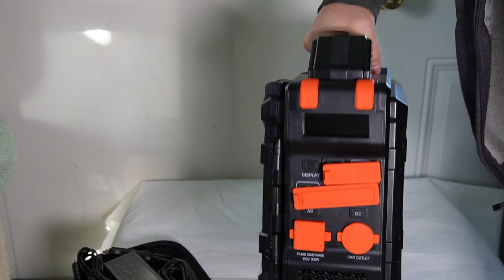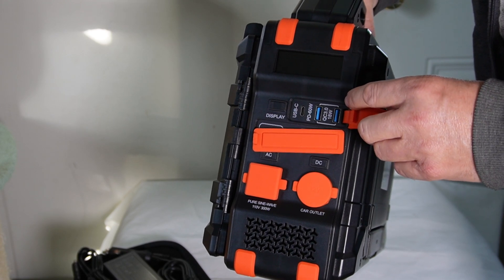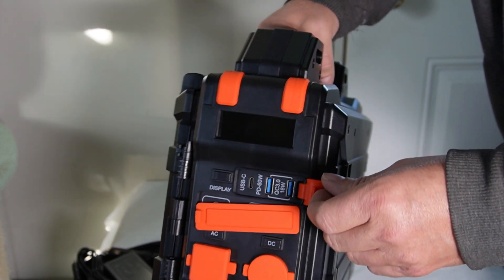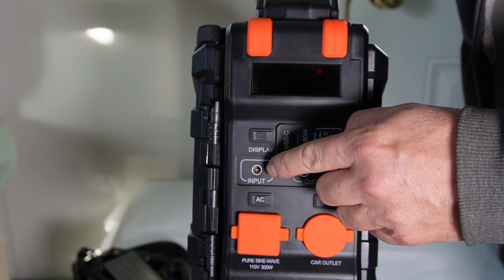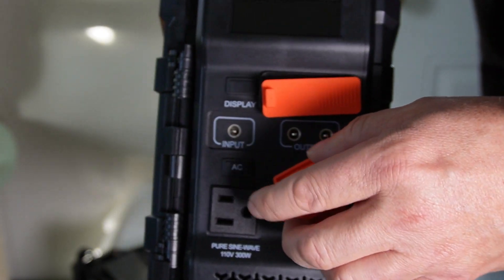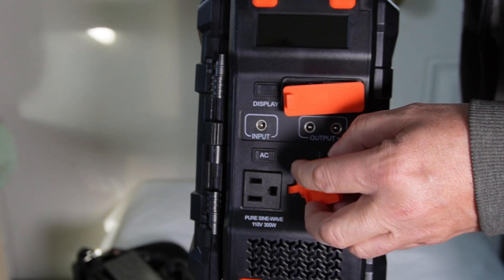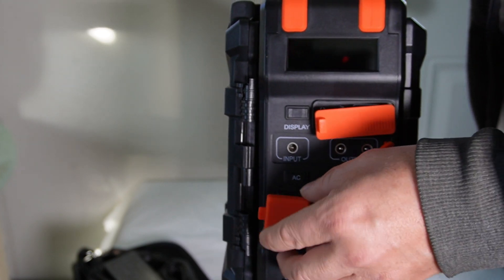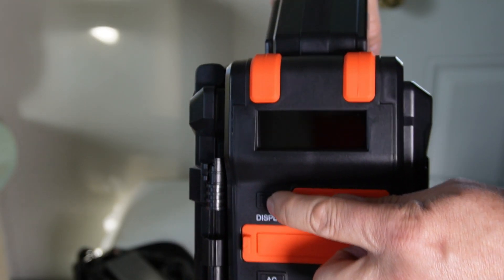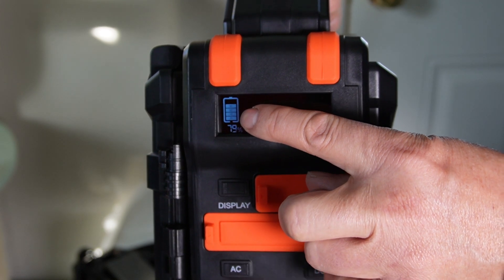Here on the side we have lots of different power ports. We have our USB Type-C, a 60 watt USB, an 18 watt USB, and some other power inputs and outputs. Here is our AC plug where you can power things that you would normally power in your house — up to 300 watts. This is the DC 12 volt car power outlet. When you turn on the power, the display shows 79 percent battery.